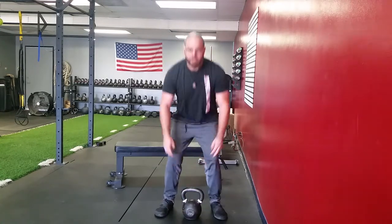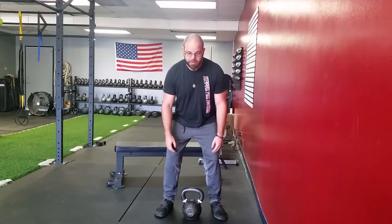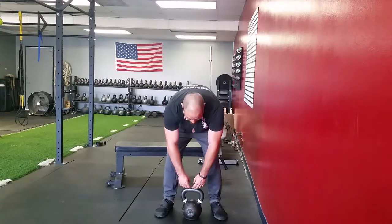What we do not want is to push back and reach for this kettlebell.